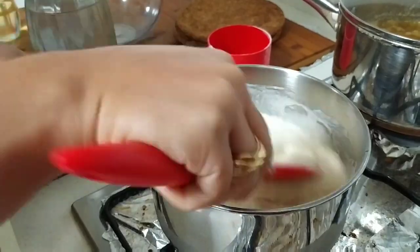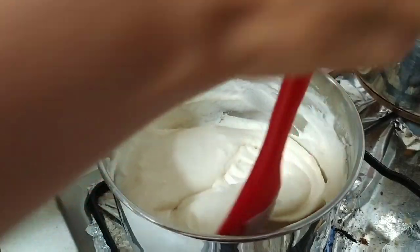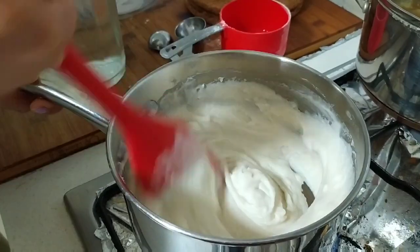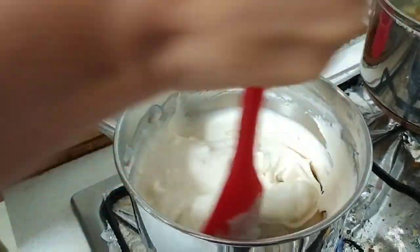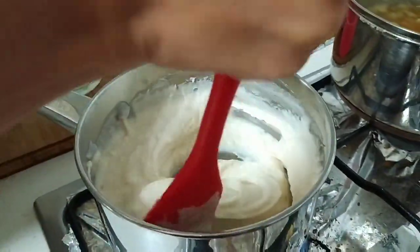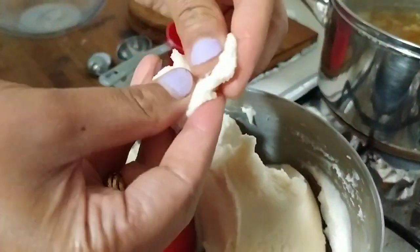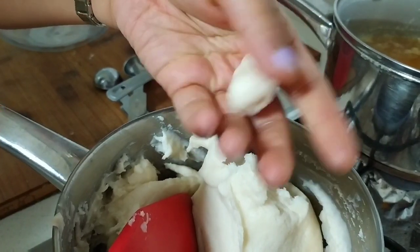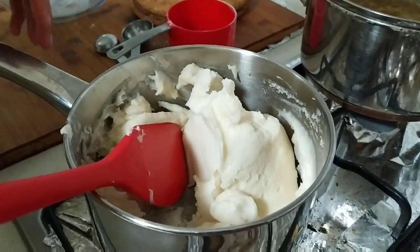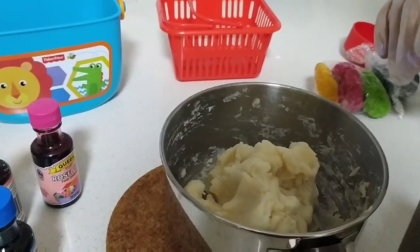It's a little bit of hard work, so use your hand muscles. Stir it vigorously so there won't be any lumps and you get a smooth consistency. You can see it's now a very smooth dough consistency. Turn off the gas and let it cool down for some time.